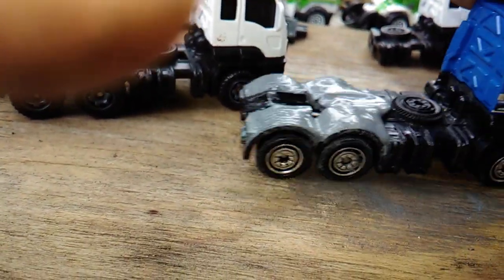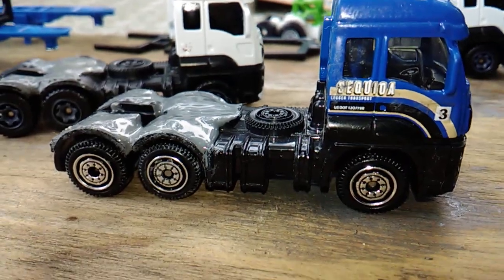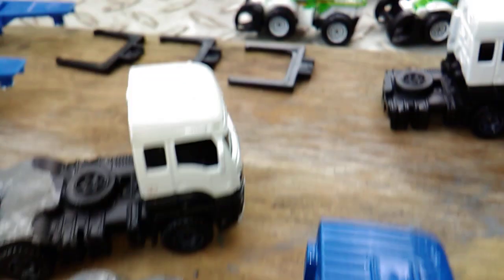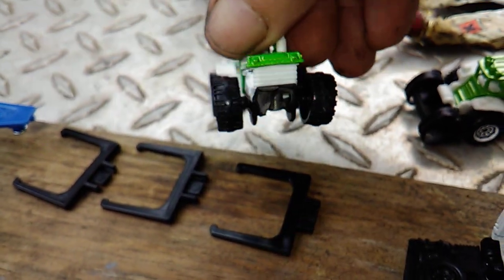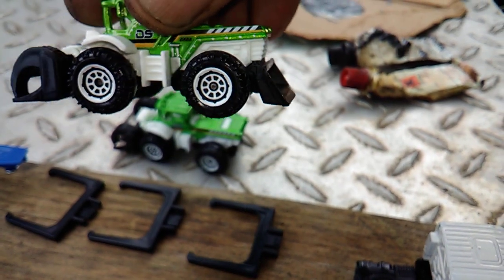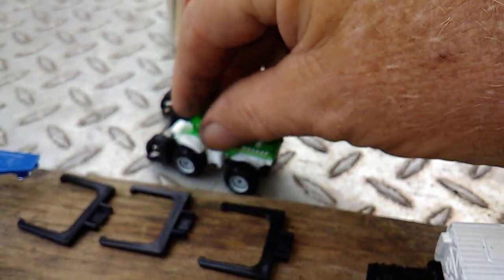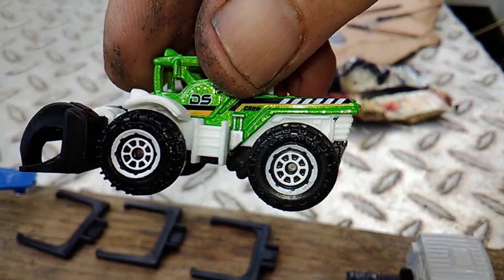I was going to customize one there — I think it turned out pretty good. And also on these things, I cut the little blade thing off the back of one of these just to see what it looked like without it. So there is one without the little blade on the back.